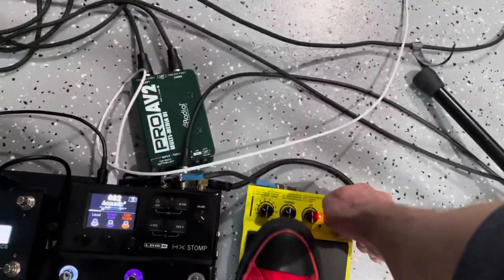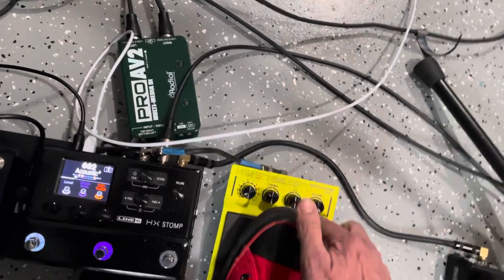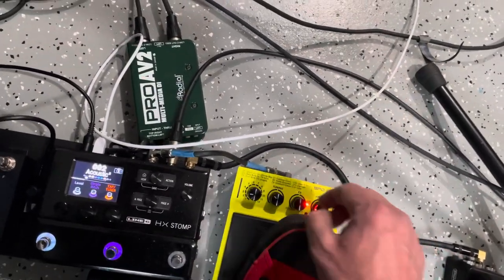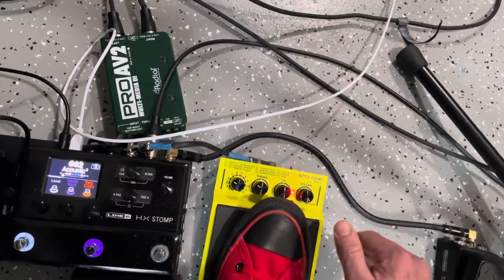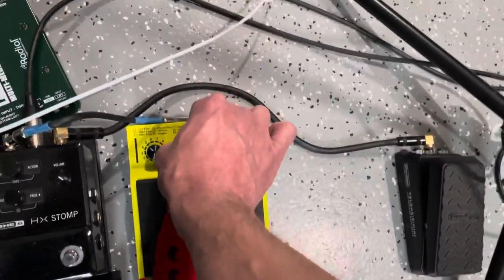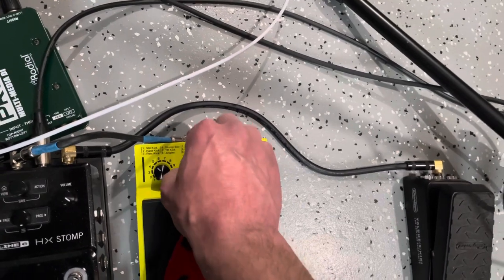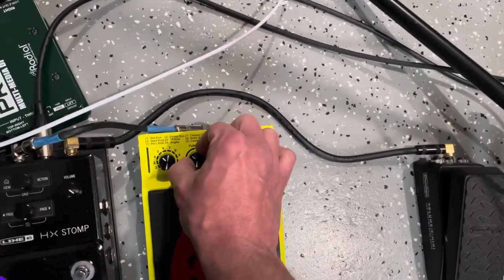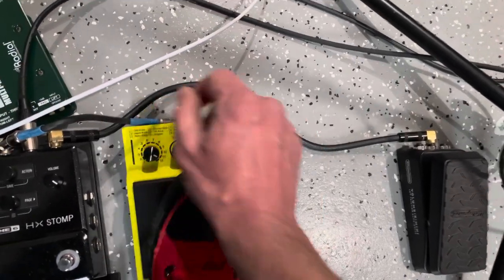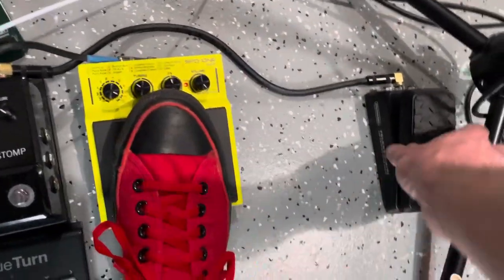Let's hear some things real quick. This has got a 909 sound here — this is the TR kick. I can kind of pick the note I want to use, nice for like 'Superstition.' And then I use this one a lot — just doing the two and four.